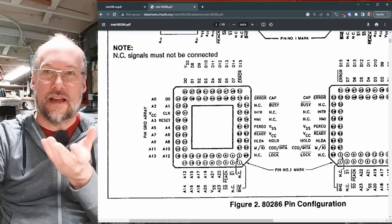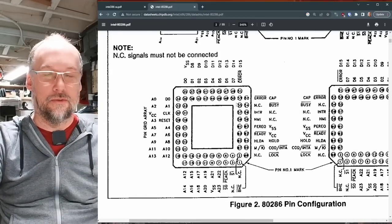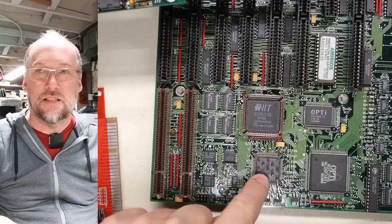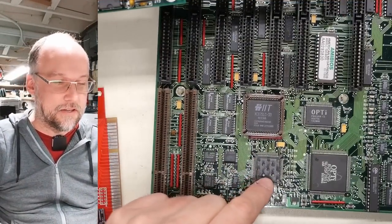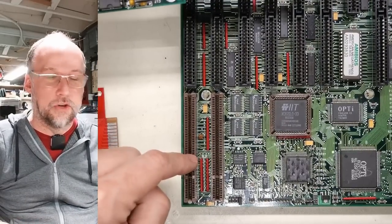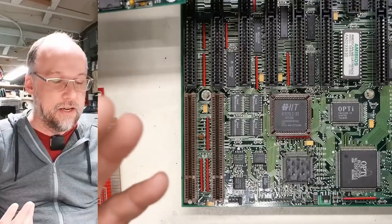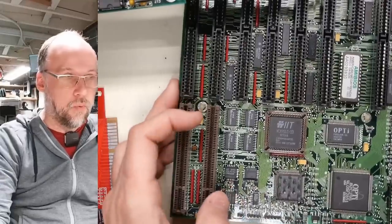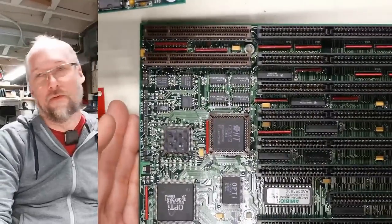I'd be really curious to see if anyone has ever made an adapter that goes from a 286 to a 386. Anyway, back to this motherboard with the 386SX or 46SLC processor—it just seems completely silly that there are VESA local bus slots here because I really don't see how this can be faster than ISA.